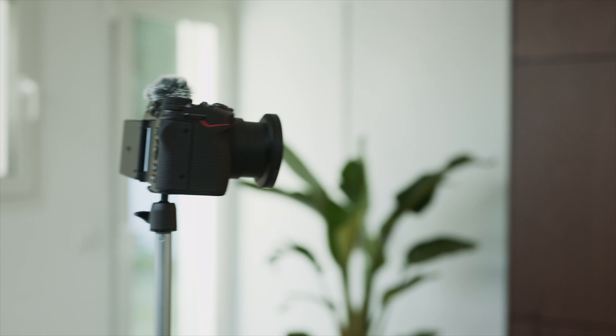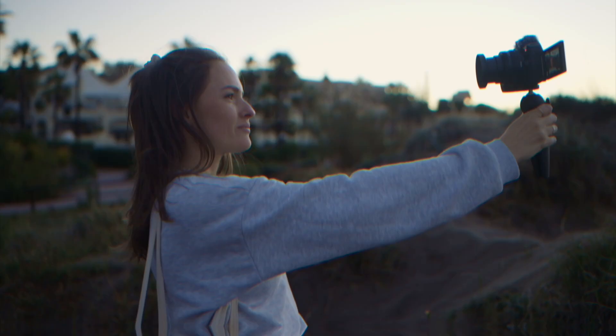Usually I prefer shooting manual, but auto mode is so good and it's perfect for vloggers that are just starting out.